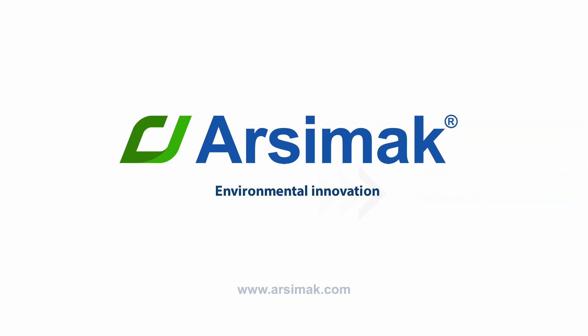Arsimac. Environmental innovation. Visit us on arsimac.com and learn more about other Arsimac solutions.